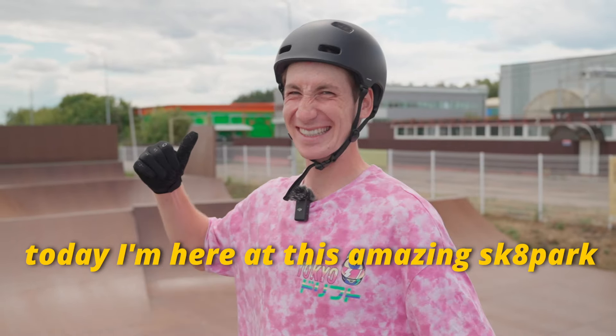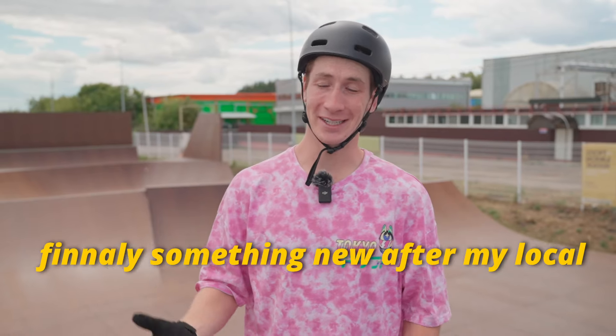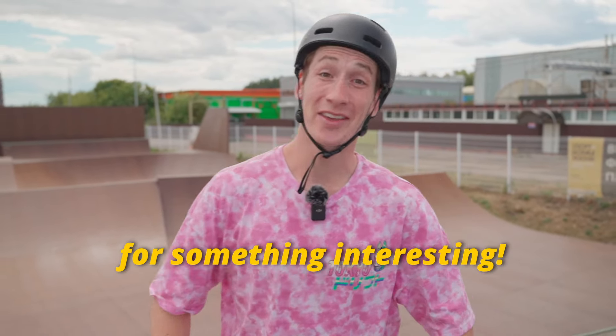Hello everyone! Today I'm here at this amazing skate park. Finally, something new after my local park — let's use this playground for something interesting.